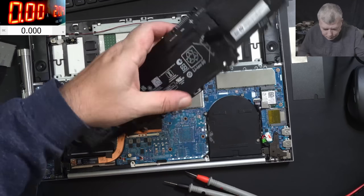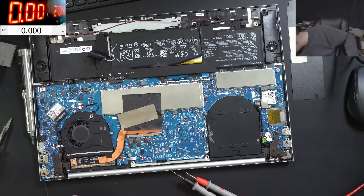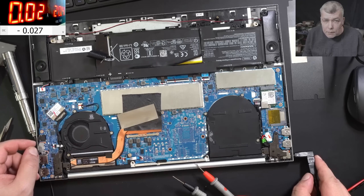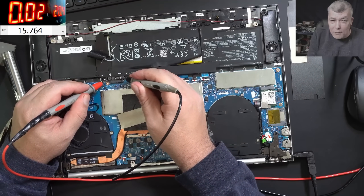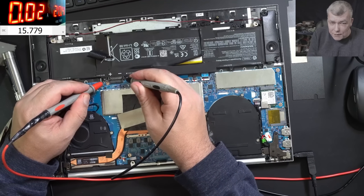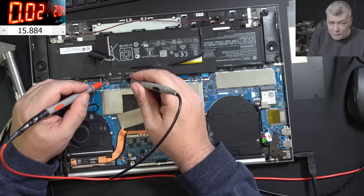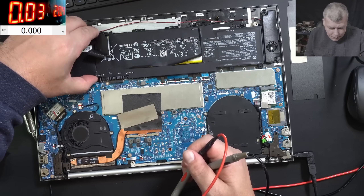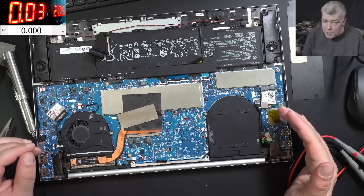If we stop now, do you think the battery will charge? 13.8 volts — let's see if it's charging. Plug in the battery. We have 20 volts on the power supply and the charger is plugged in. It's taking only 40 milliamps, it's not charging. Because we do have voltage on the battery connector — like 15-16 volts — but the battery is still locked, taking absolutely no current.